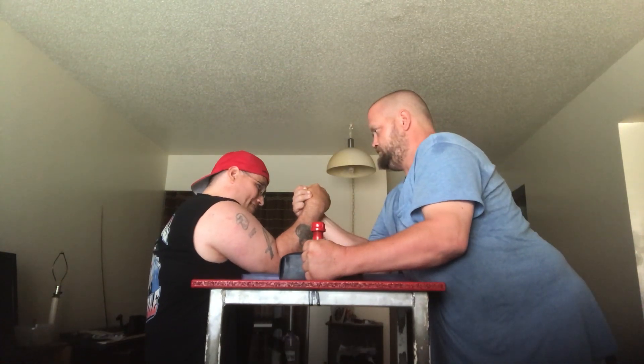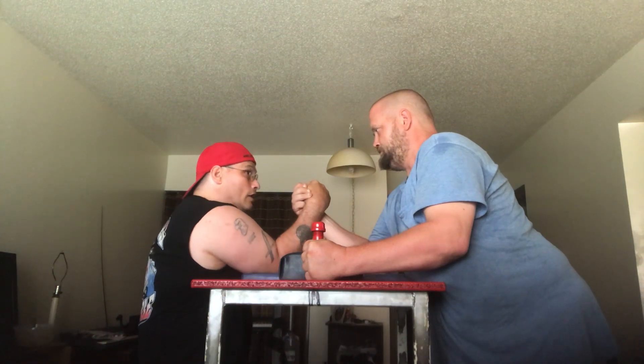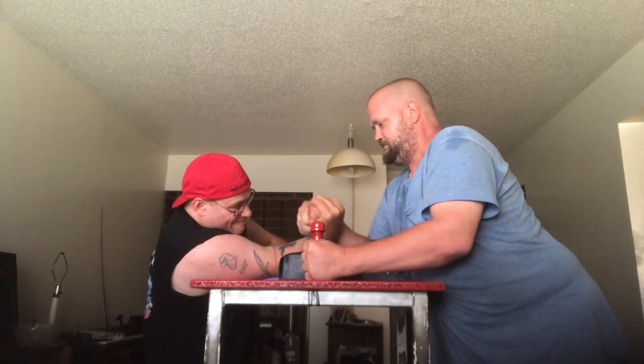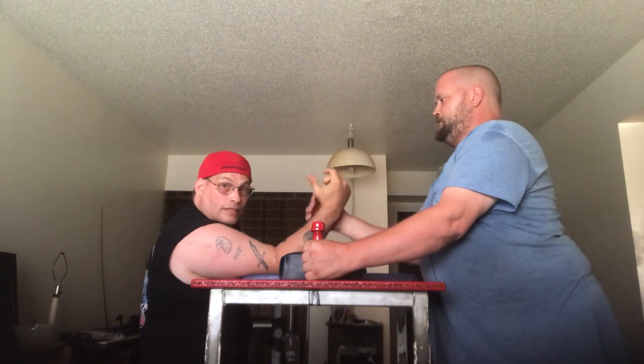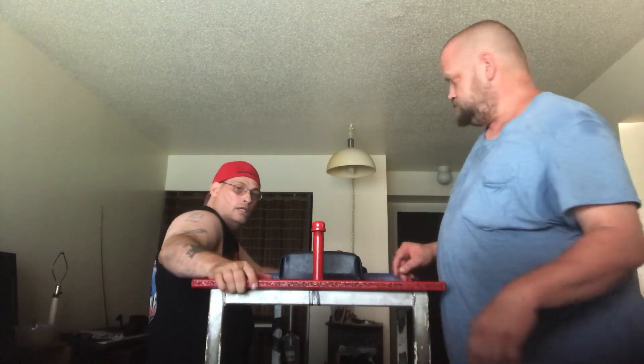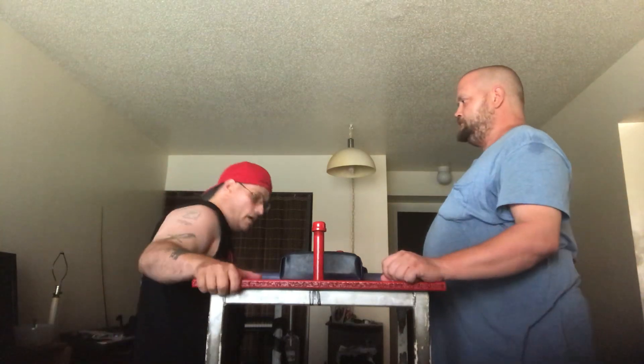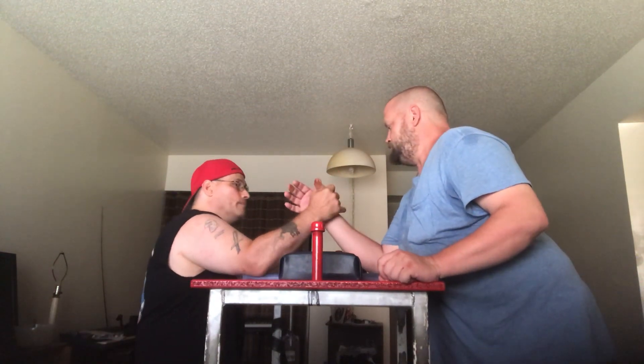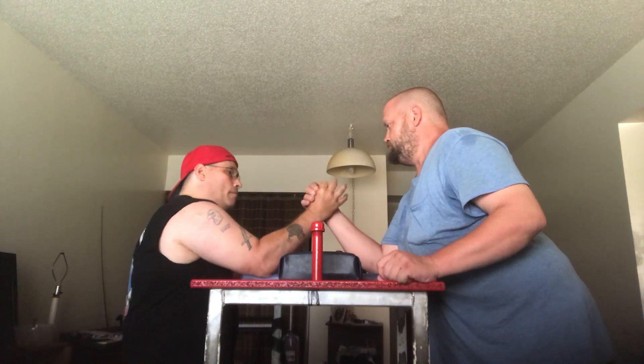You can either go into power — ready, go — and it's just a matter of who's stronger. Bill wins that one. We don't have a strap, so what we're going to do is show you some more things. The other thing I wanted to show you is some of the pressure points.